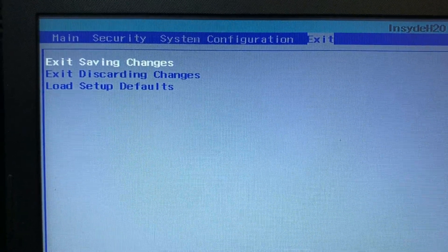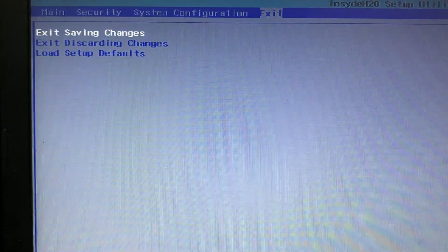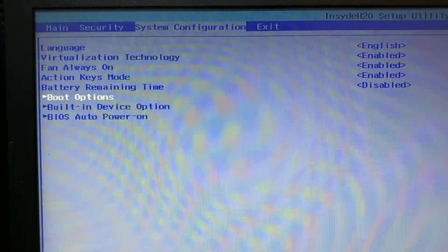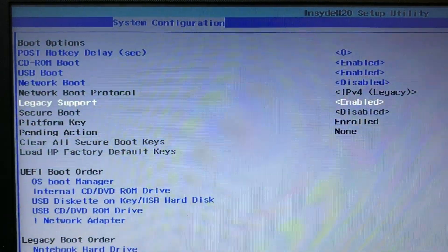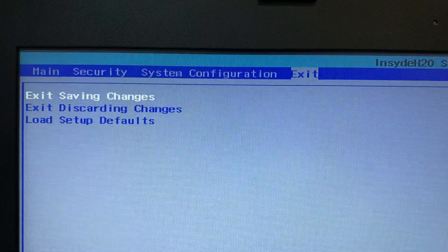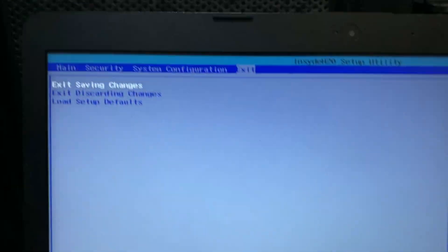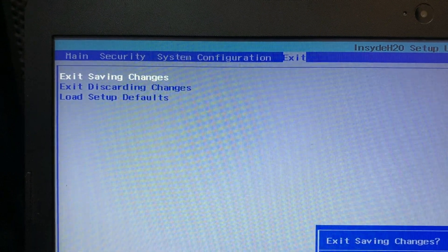The second option: if you do not have a Legacy option in your BIOS settings, you have to choose the default settings. Go to the Exit option — in my case the option is 'Load Setup Defaults' — choose this option, then choose Yes. Save and exit all changes. If you don't have a Legacy option, load the default settings in BIOS.